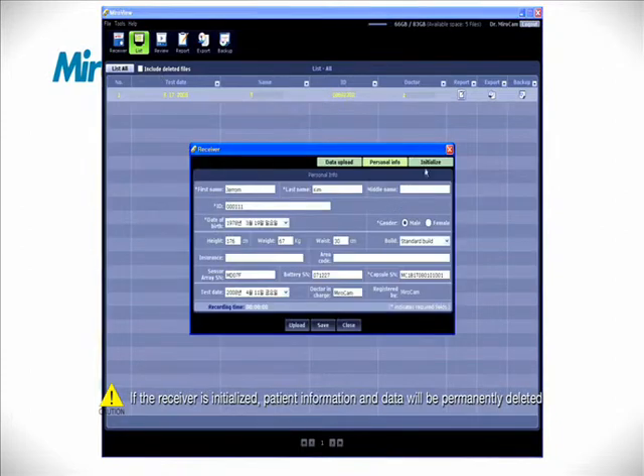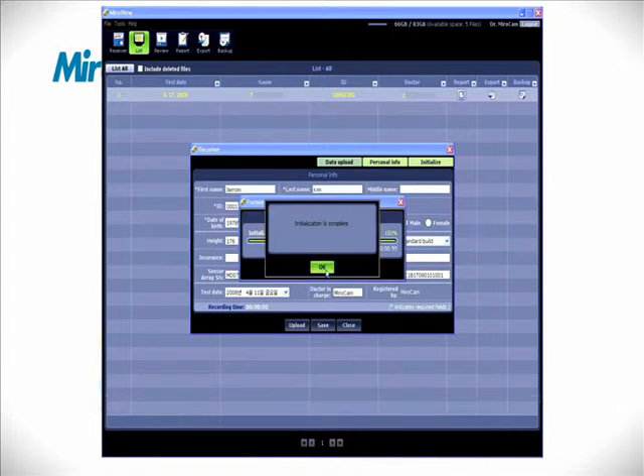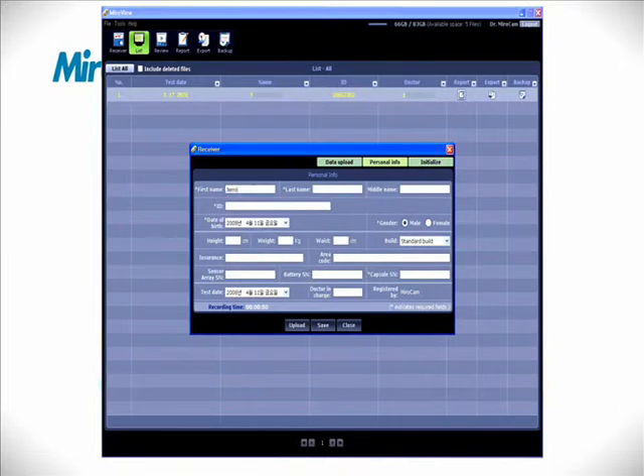After clicking the receiver button, click Initialize. After initialization, enter the patient data. Complete all required fields. If all required fields are not entered, the patient data cannot be saved.